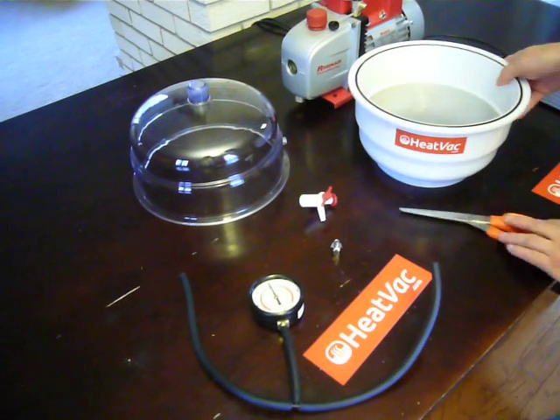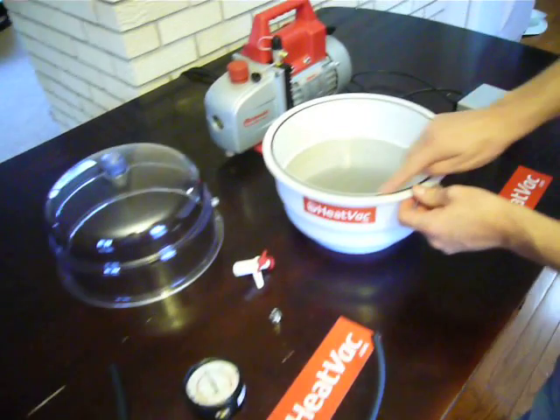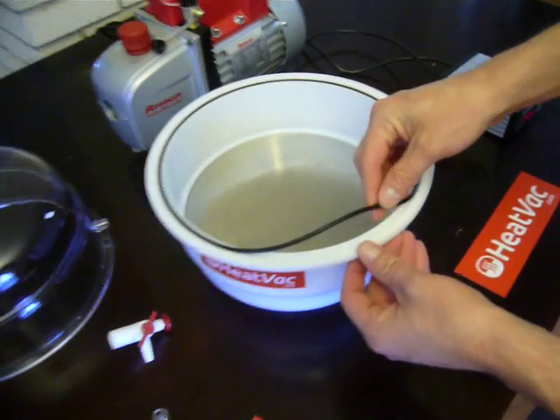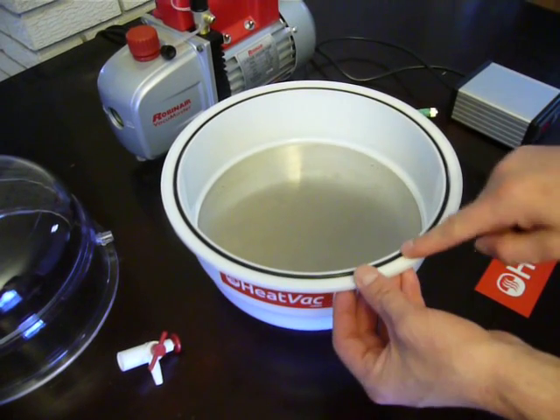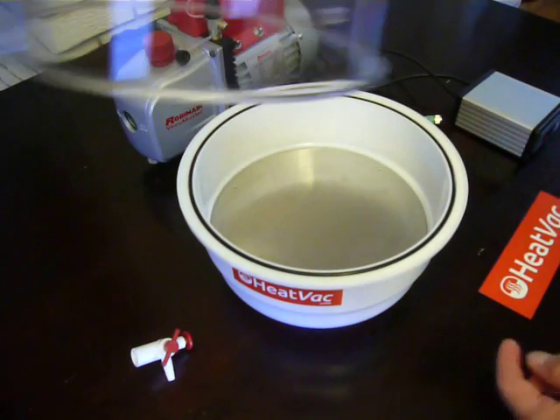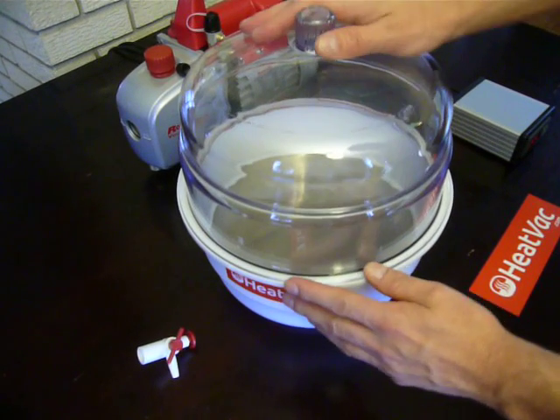The next step is to take your HeatVac. You want to put your O-ring in the slot here — it will come in the package separate, most likely. Just slide it in. If you like, you can apply a drop of silicone, just make sure you don't interfere at all with the seal. Then put your lid on top.